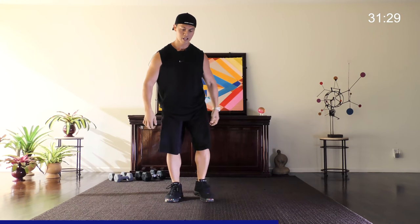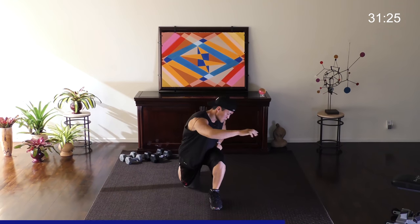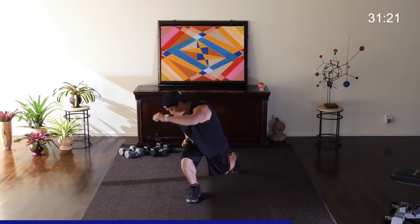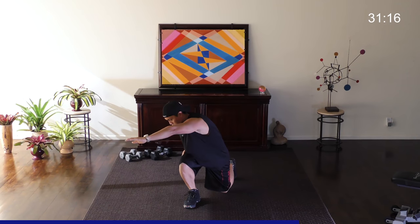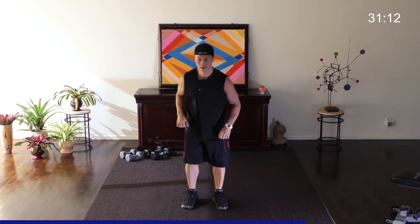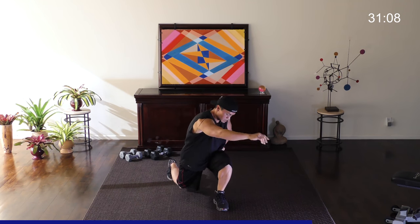All right, one more. Hitting the legs and the upper body. Step back for me into a lunge, reach into the opposite direction. Lightly touch your knee onto the ground — that way you have more of a stretch. Light workout, not too much on the quads just yet. This is just a warm up.